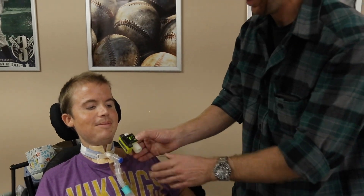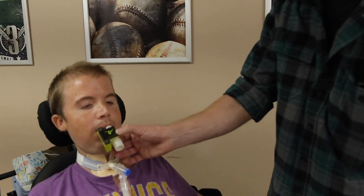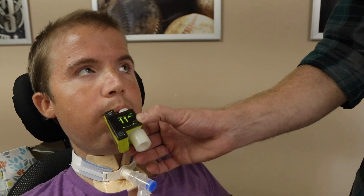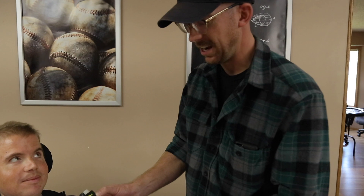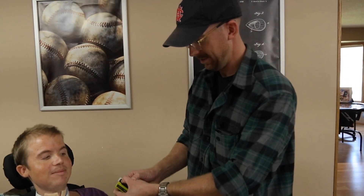As I make his vent mad — go ahead and blow — you can see all of his exhaled CO2 is coming through his mouth right now, not through the vent circuit. So later we'll do another shot and we'll actually put his balloon up and then attach this again to see what happens.